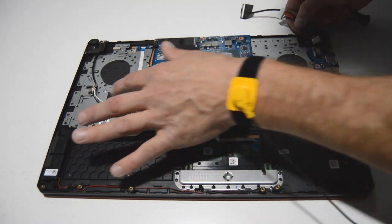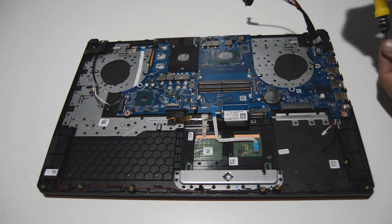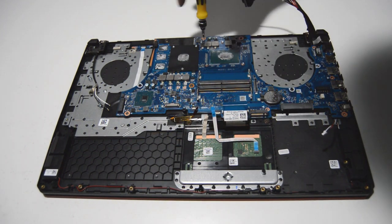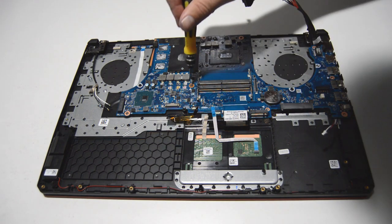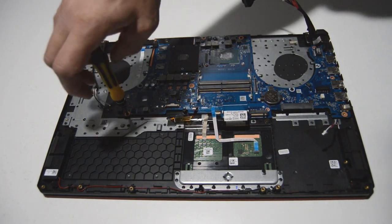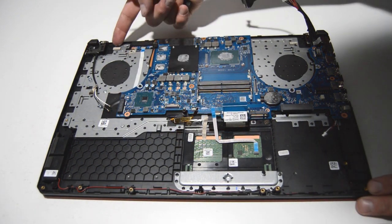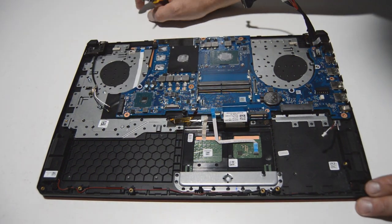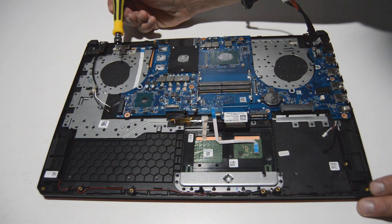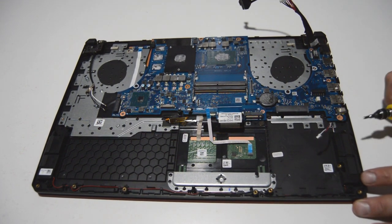We've got all the ribbons disconnected, so now we'll remove the motherboard screws. One thing to note is that the keyboard is not meant to be replaceable — you can tell by all of the little plastic melted rivets holding the backing plate on. They do that for ease of assembly, but it does not allow you to easily remove and reinstall the back cover securely. So if you need to replace your keyboard, just plan on probably having to replace the whole palm rest assembly.